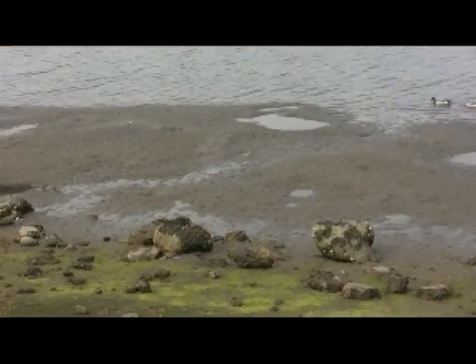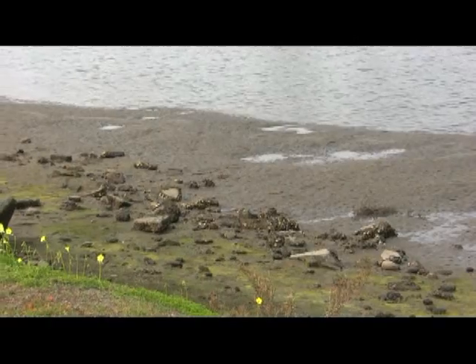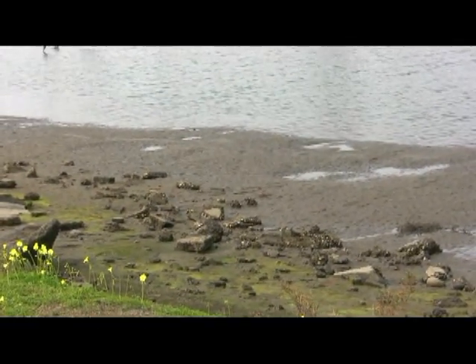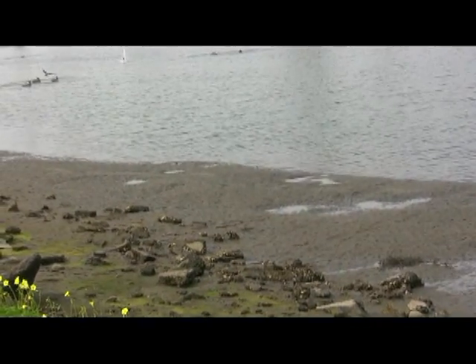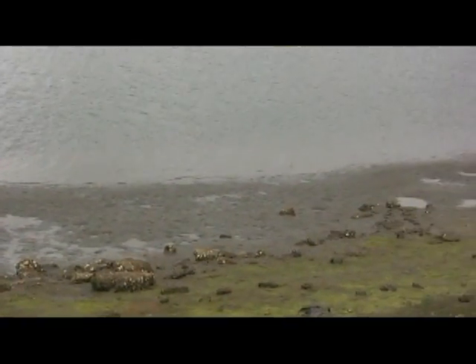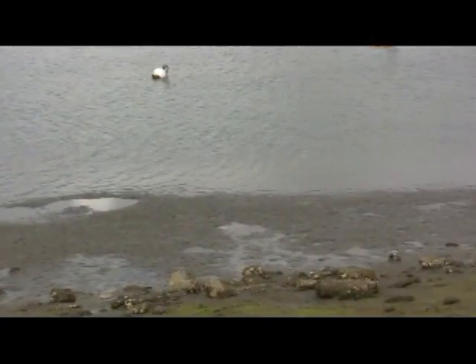This last summer or the summer before I'd be sailing over there on that side. They'd be dive bombing and the fish would fly at the same time. Trying to get out of the way. The fish, they fly out of the water at 10 feet or so. I thought they were going to dive in. They didn't though. Oh, here they go. Wow. Damn. That is so neat.